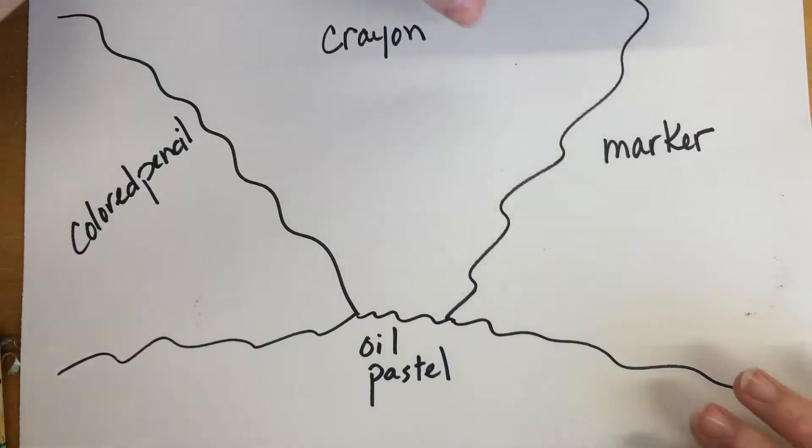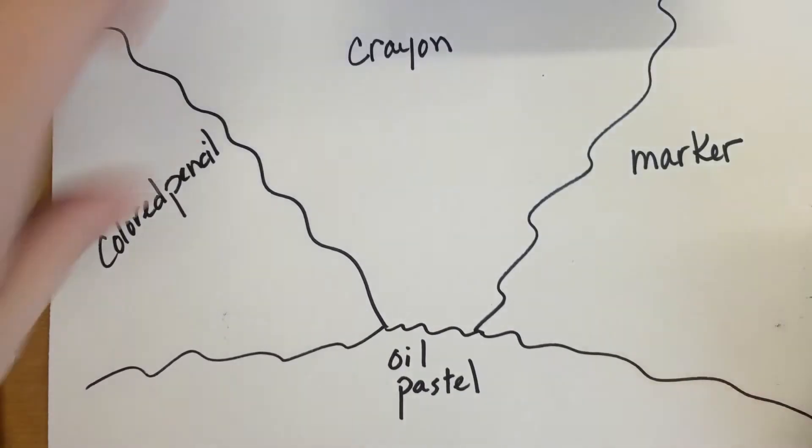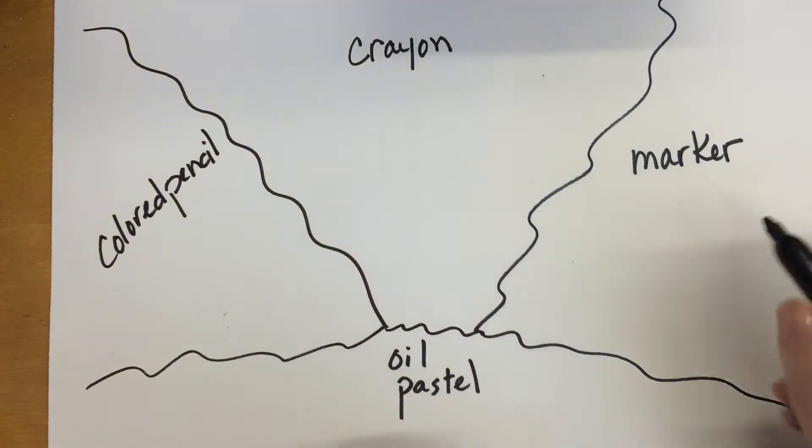Hello all my artists out there. We're going to take a little time today just to look at how some of the different colored drawing materials work so that it can help you make a decision as to which material is best for your specific drawing. Starting off in marker land over here, let's say you want to use marker pretty much for your entire drawing.